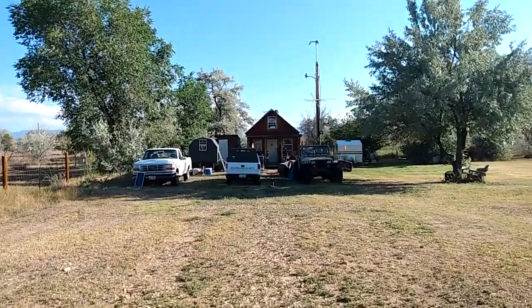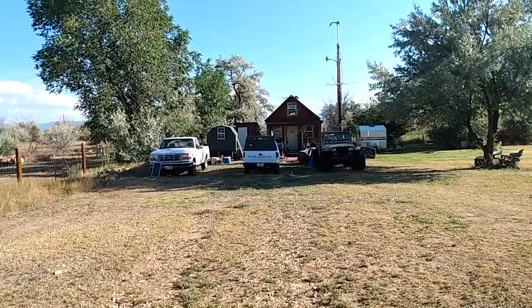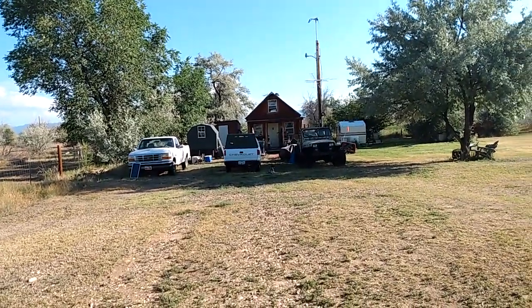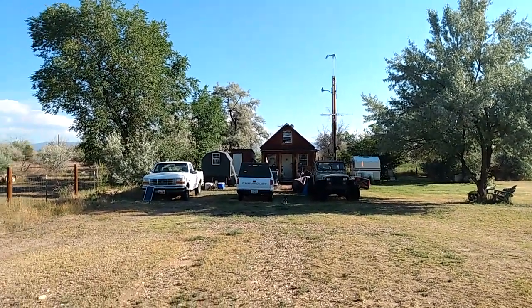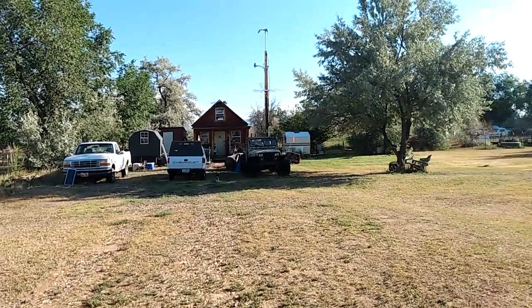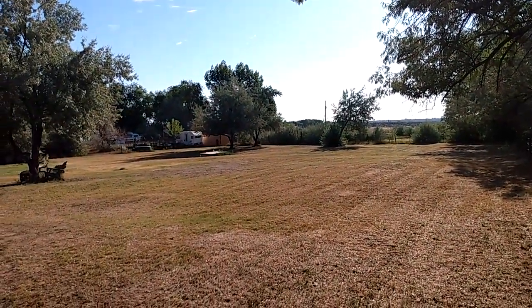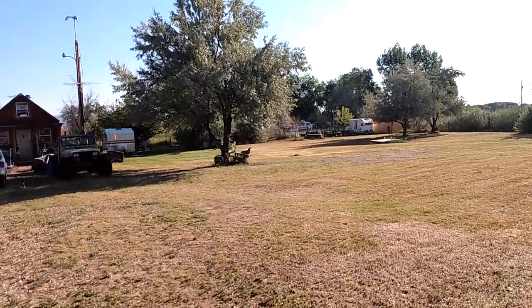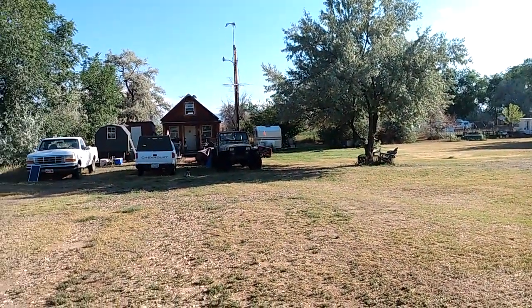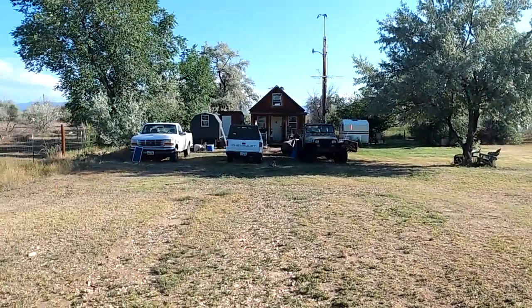I'll walk you through the systems I use here in my off-grid cabin. It's a 14 by 14, built completely by myself. About 20 years ago I was able to build it for about $2,000 using a lot of salvaged windows, doors, and recycled wood. I live here on a property that used to belong to my granddad — he was an original homesteader in this area. He split off pieces of property to his kids, then my dad split some off to us, and I've got just a little less than an acre here.